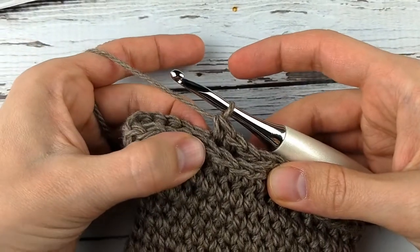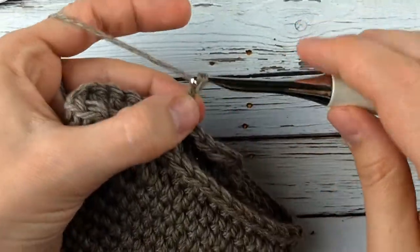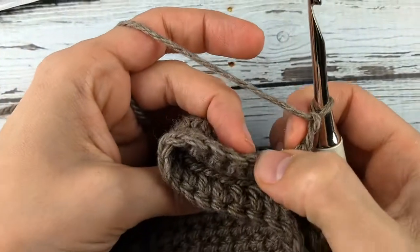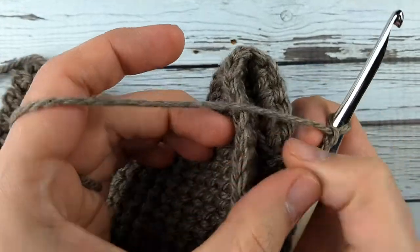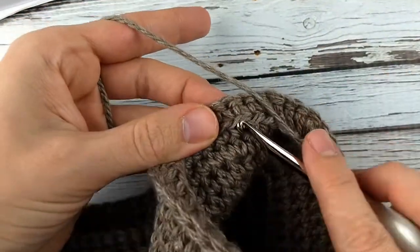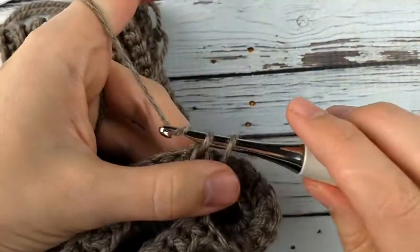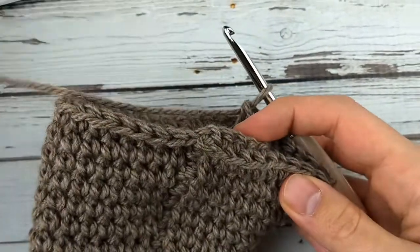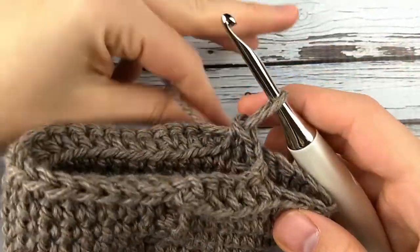This is where our thumb is going to be, so we're going to skip this area. I'm going to chain two and skip ten stitches — one, two, three, four, five, six, seven, eight, nine, ten — and then I'll keep going and do a thermal stitch here. Depending on what size you're doing you might have more or fewer chains, so pay attention to your pattern for the specific stitch counts.